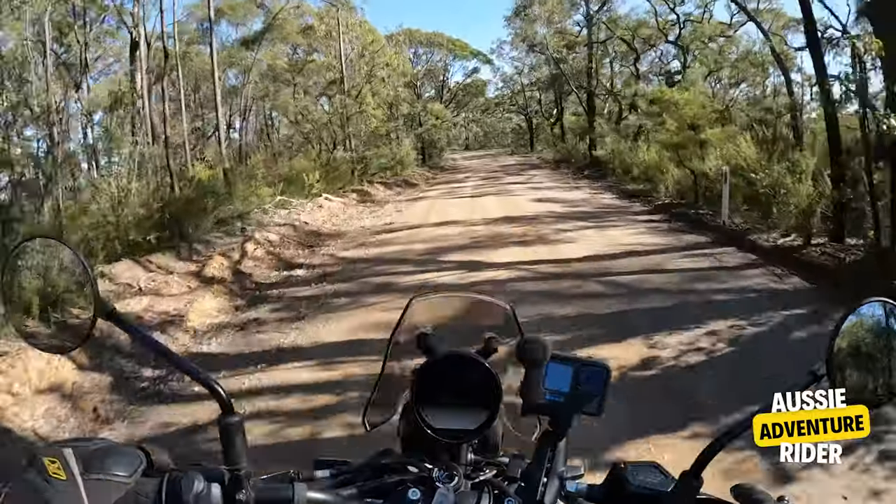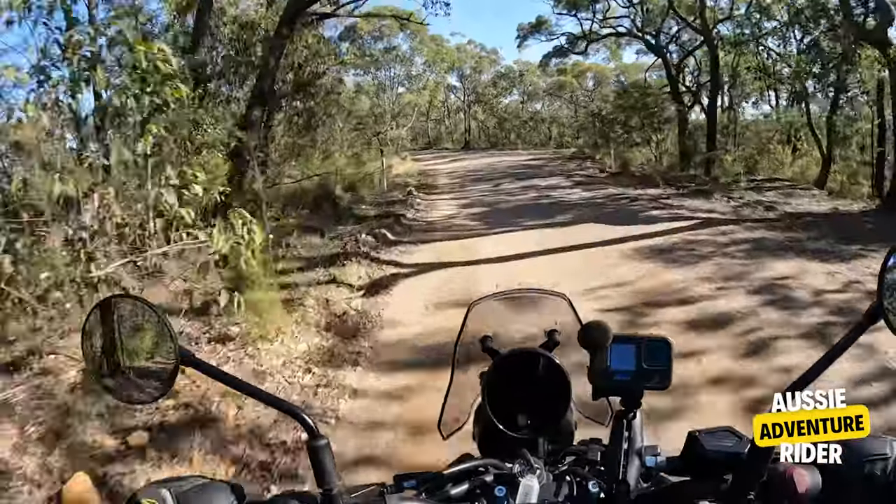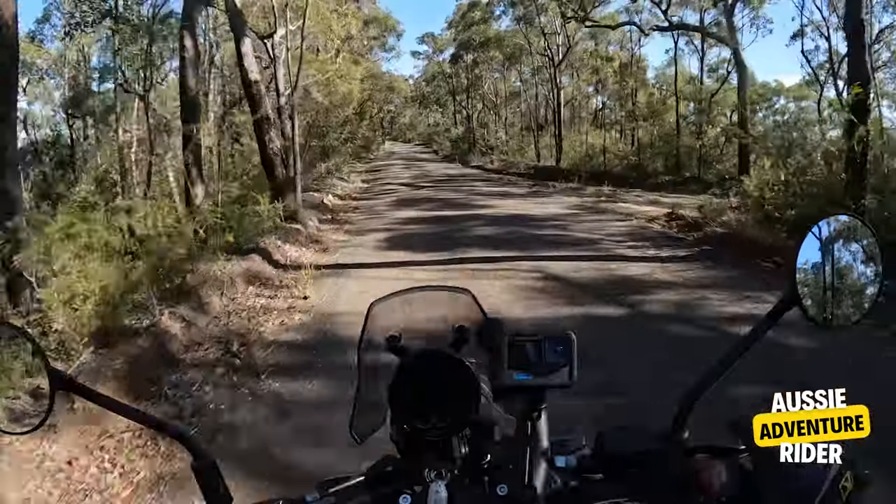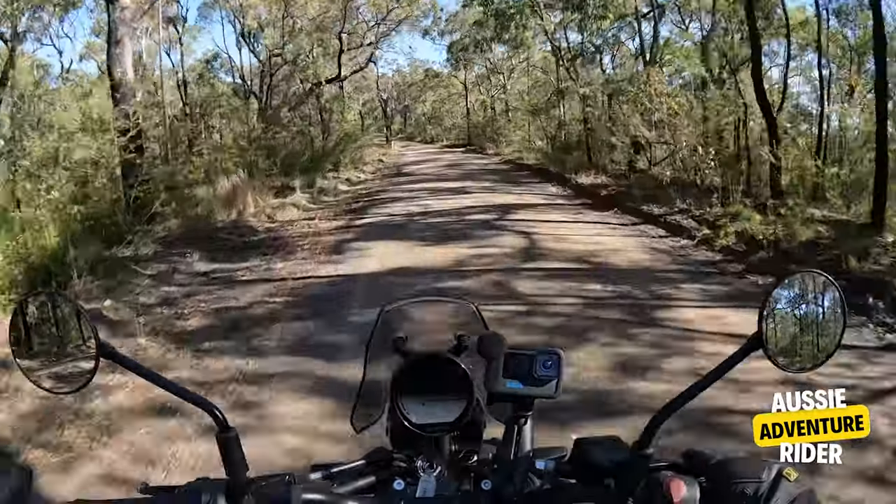I've got to be careful — I'm on the stock tyres. I like to have a set of off-road tyres on this. It's so fun and it's so easy to ride.